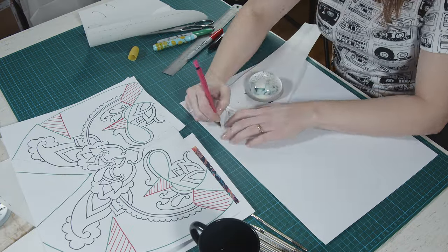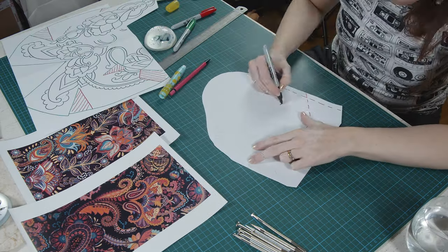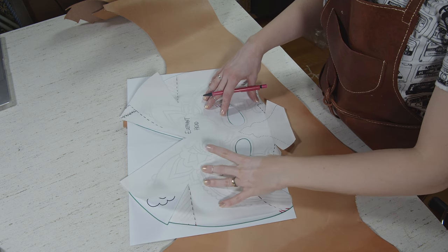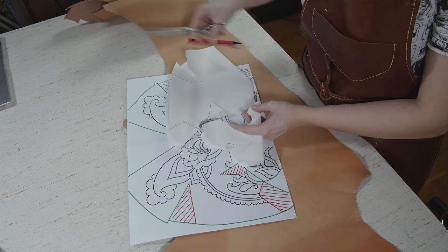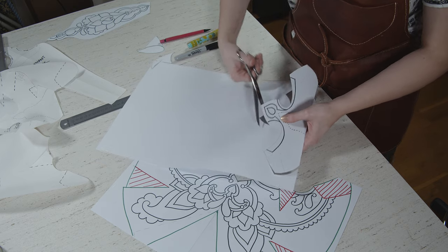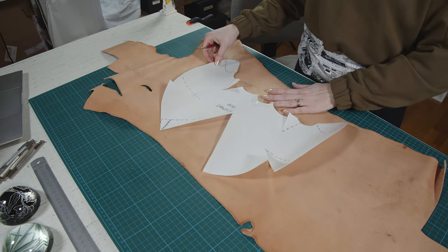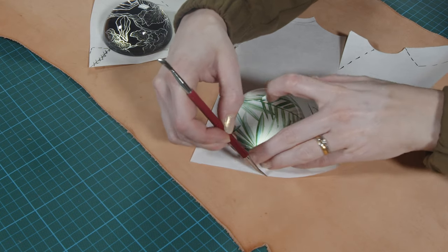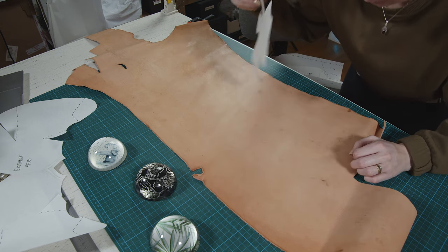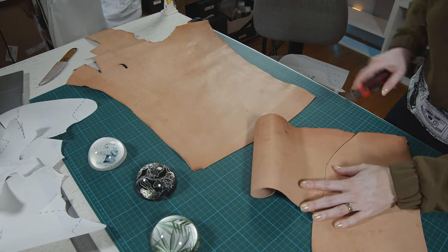Then I'll do the same for the trunk and ears. I noticed I didn't have a big enough piece of leather in the right quality, so I had to do some redesigning and recutting — no biggie, this works just as good. Time to draw your pattern pieces onto the leather. I use a pointy metal tool so you can see your lines just enough without making a permanent mark, then I cut them out roughly. I'll make the final cuts after I'm done with the tooling and dyeing.